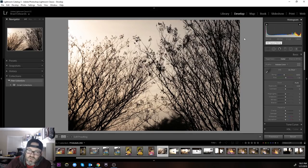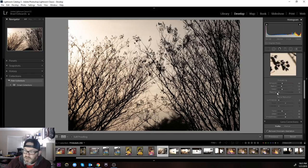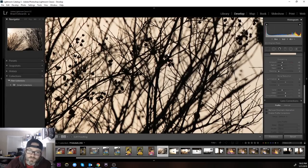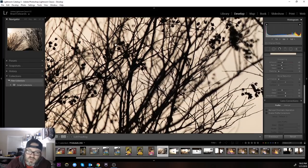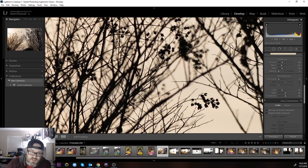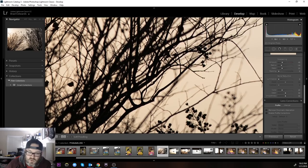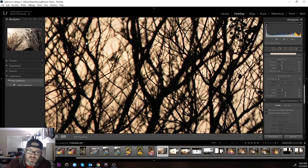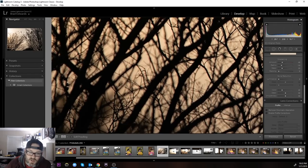Here is one shot at 200 millimeter f/2.8 straight into the sun — the sun is right here. No correction. I've made sure chromatic aberration removal is off. Going in one-to-one, normally in this type of shot you're going to see a ton of green or magenta fringing, especially where highlights are clustered. This is straight out of camera, straight out of the lens, and it's almost non-existent.